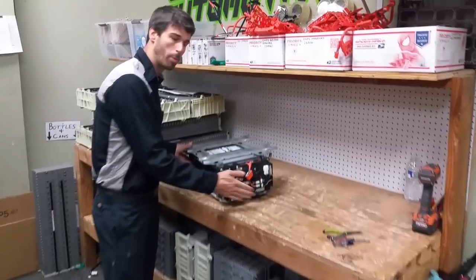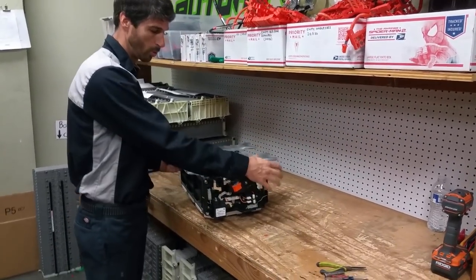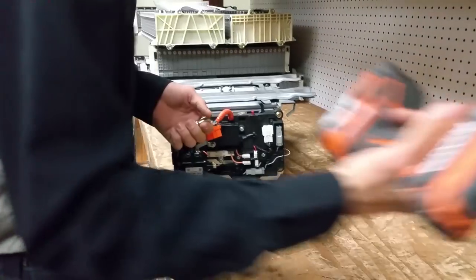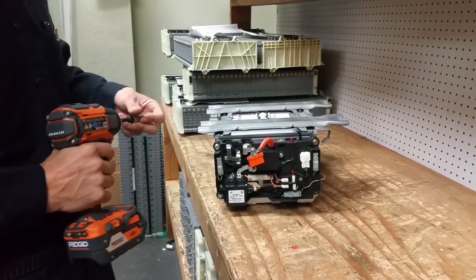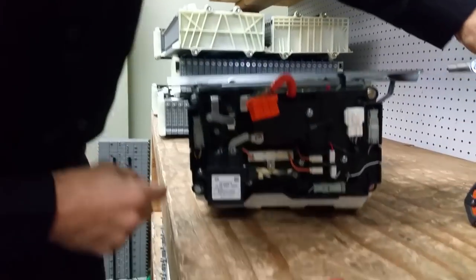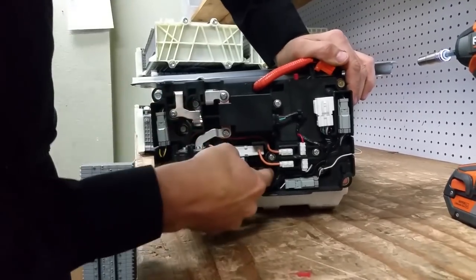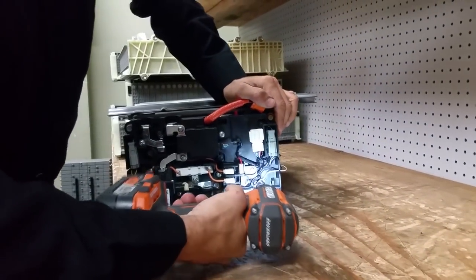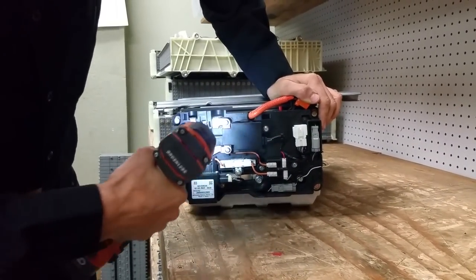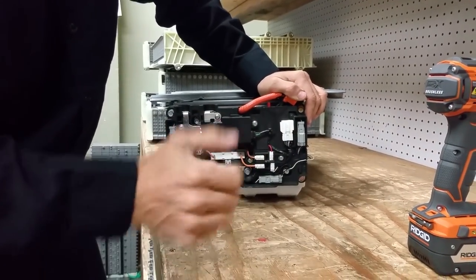First thing I'm going to do is pop this side off right here. Nothing in here that can shock you. There's going to be four bolts that hold this plastic piece on and then four to the module. If you have a drill, it's going to make this a million times easier. You're going to see deep in here there's four bolts hidden — one, two, three, and four. We're just going to take those out. You can reach inside with pliers or a magnet and pull them out — I just let them fall out.